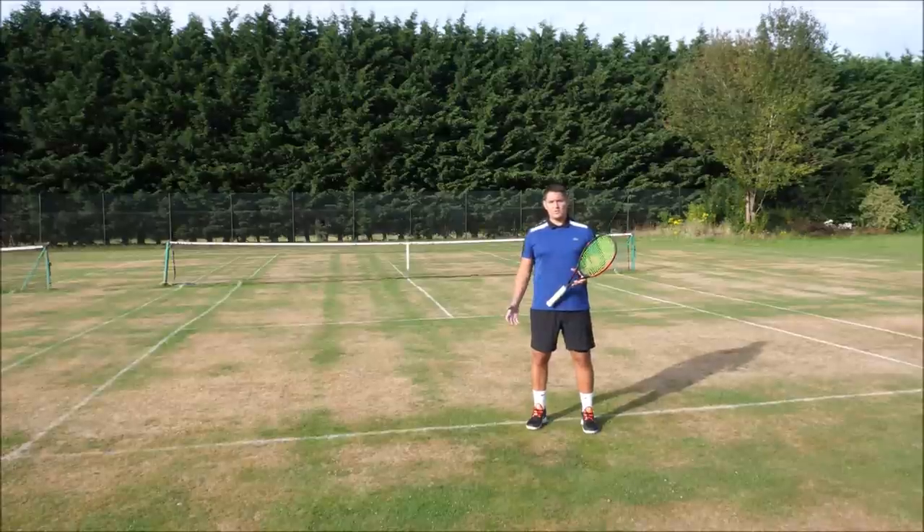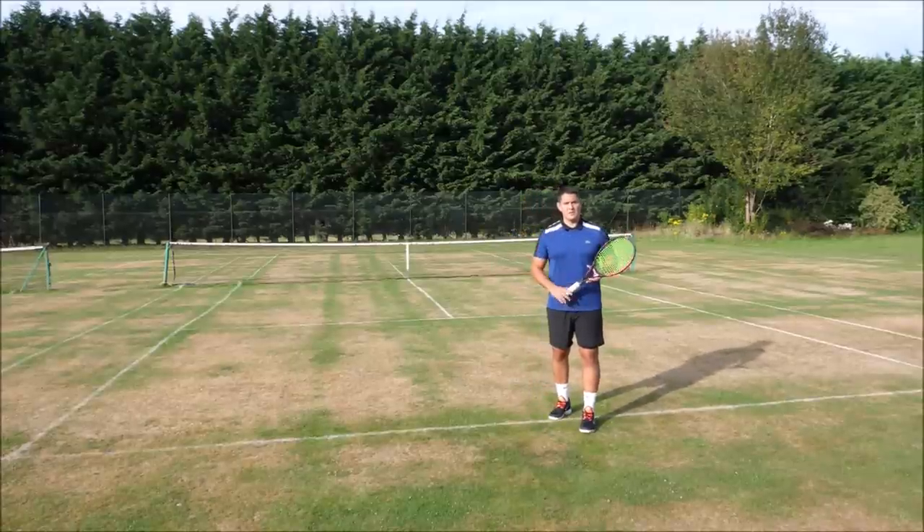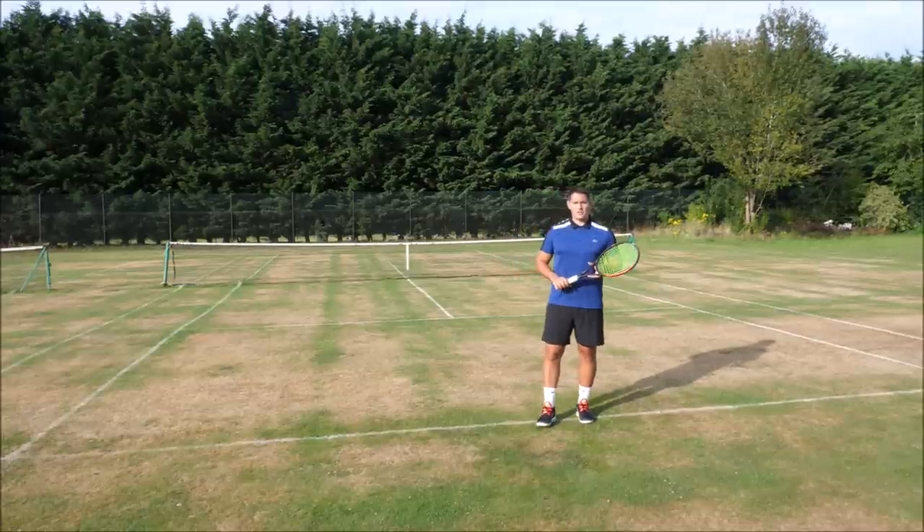We can be more explosive with that split step. We can train our split steps, which is something Federer does on a daily basis, and we can land on the balls of our feet so we're ready to push off in any direction.